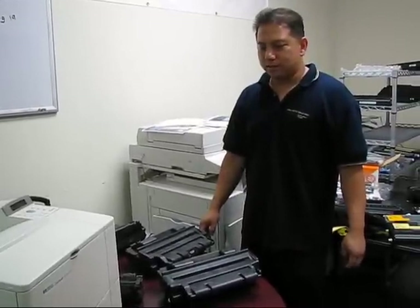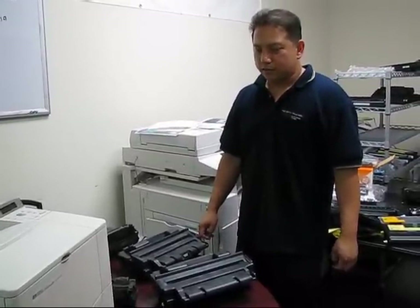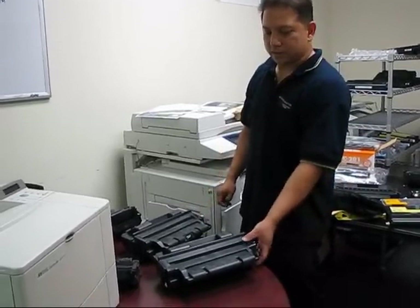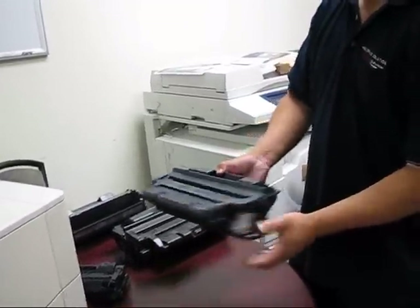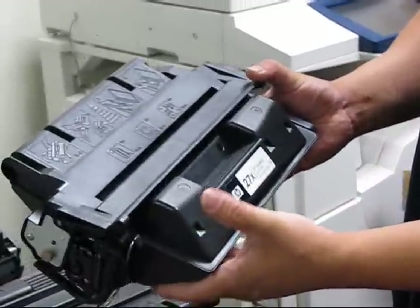Welcome back to our imaging series of videos. On this next subject we are going to be talking about chip technology and imaging technology of cartridges. What we have here are a couple of toner cartridges — the HP27X, which works on the 4000 series printers.